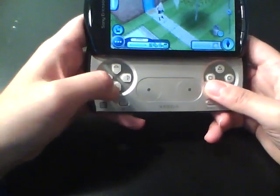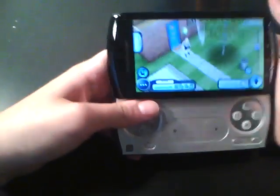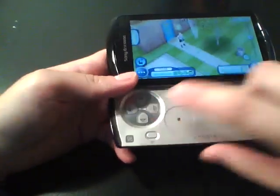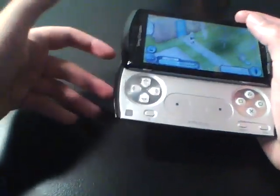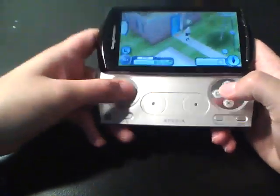I want to emphasize the control scheme of the Xperia Play — it's arranged to give you more options to control your gaming. It's not a total revolution since we've had physical controls for a long time, but for anyone tired of touchscreen controls, the Xperia Play has much better physical controls.